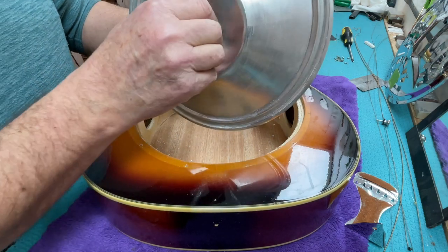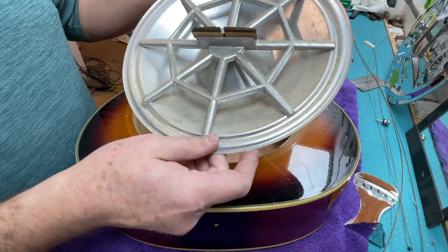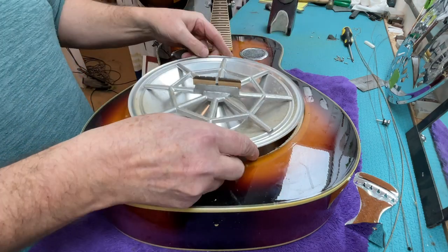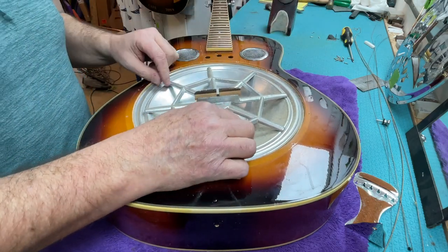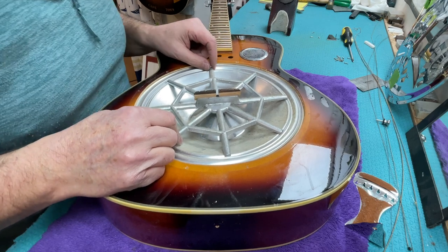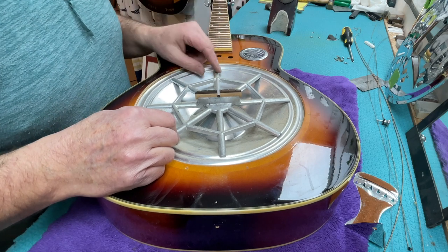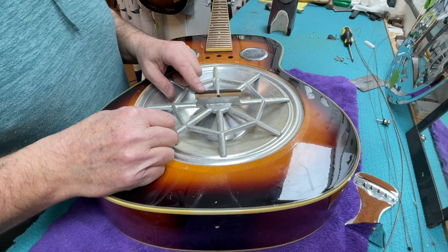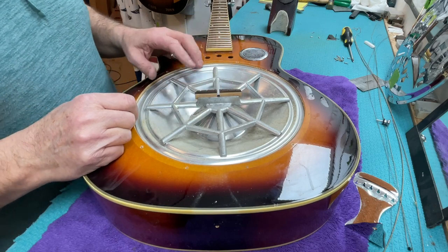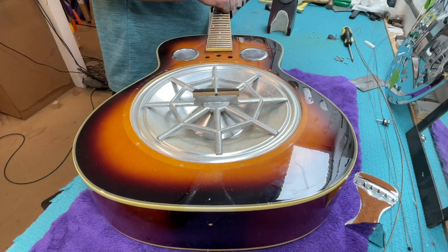Inside we've got the thing called the spider, which looks like a spider's web, and the cone which emulates the look of a speaker cone. The two obviously sit in there together. The question is does it sit at a slight curve for the sake of intonation — I've got a sneaky suspicion it doesn't, because the string lines through here look like they're going in a straight line. I imagine there's a problem with intonation on something like this — there doesn't appear to be any compensated intonation means.